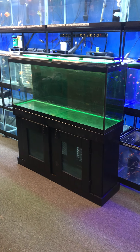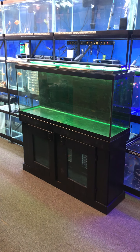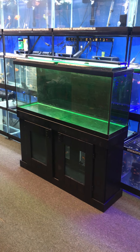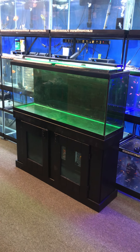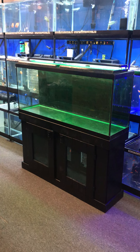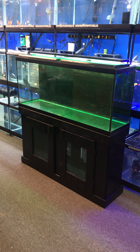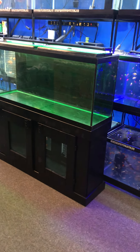Here at the Fish Tank Guy Store in Philadelphia, Pennsylvania, we have a 55-gallon aquarium fish tank complete setup just the way you're seeing it — $200 for everything. You're getting the stand, the tank, the two tops, a multi-color LED light, and a filter rated for up to a 60-gallon tank.